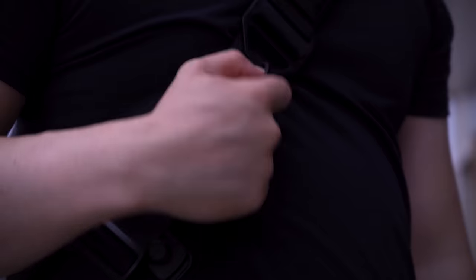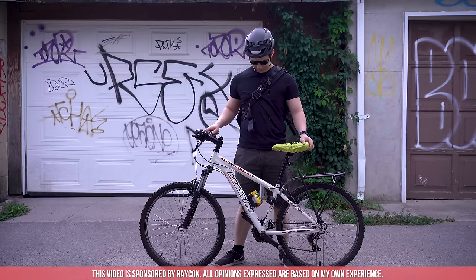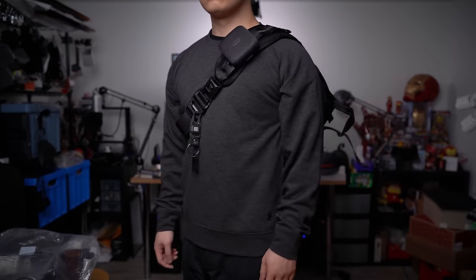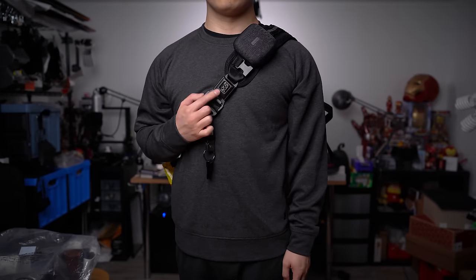Today we're accessorizing your bike. So let's check it out. Look, I know y'all didn't ask for this, except one of you. But you're gonna get it anyways.